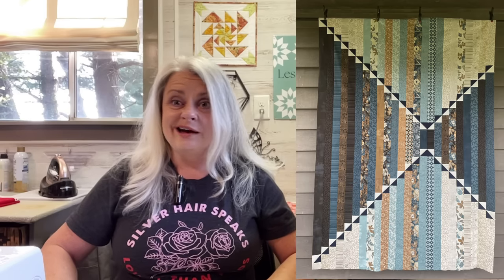From a show of hands on Facebook, it looks like I don't need to add borders to it, so I'm just going to leave it as it is. This is the Center Point pattern, but I had a little trouble in the center because I misread the pattern, so I had to adjust it a little bit. Honestly, I think my version looks better than the pattern.